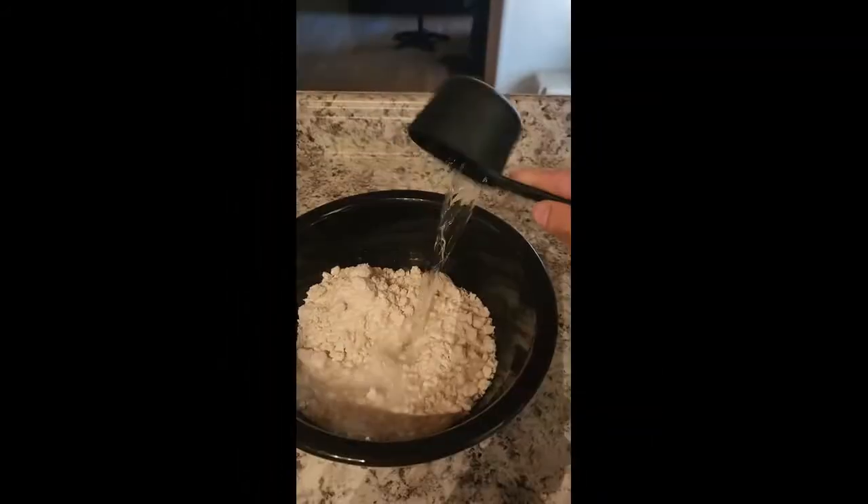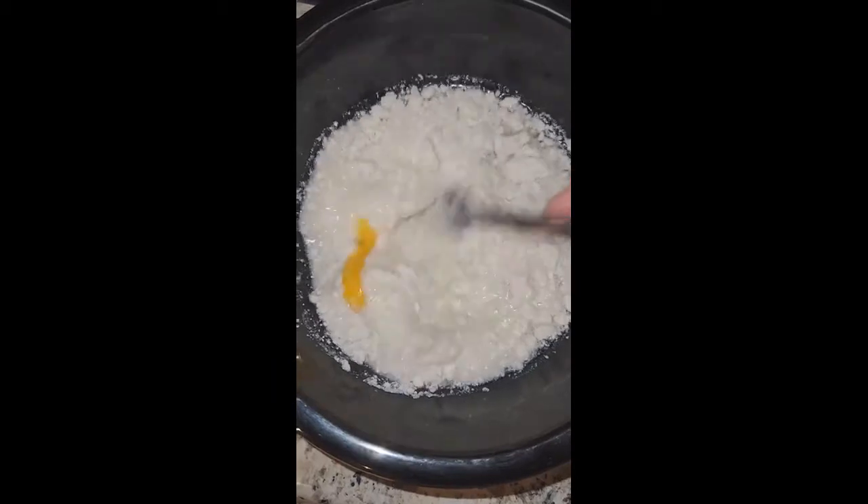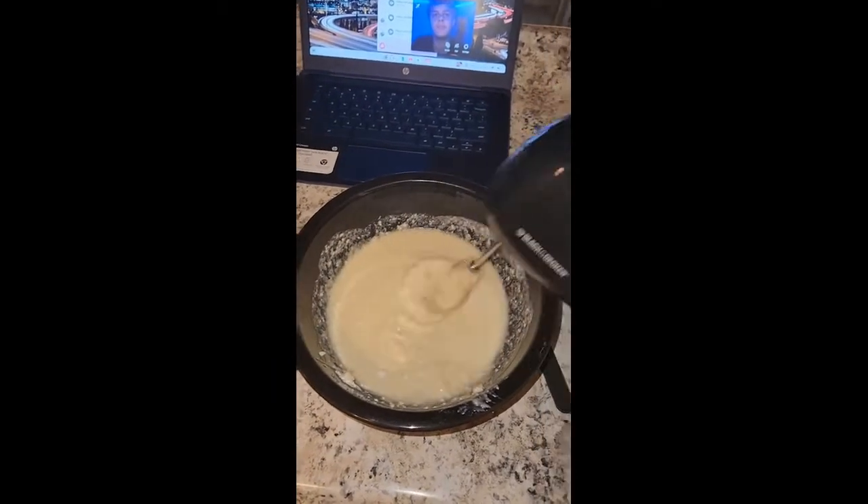We're gonna start by preheating the oven to 350 and add one cup of water along with one egg. We're gonna mix it well, make sure there's no lumps in it, and then butter the pan.